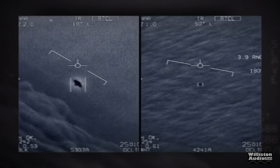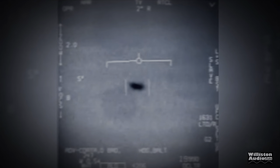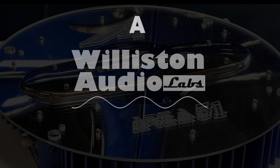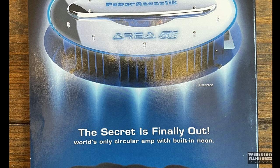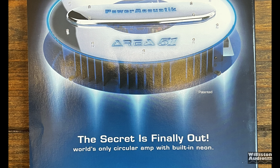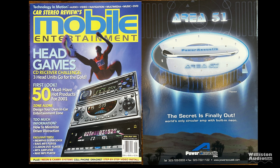Look, Daddy, it's a UFO! There's lots of talk lately about unidentified aerial phenomenon. Well, back in 2001, the secret was finally out. Power Acoustic, and this April-May 2001 mobile entertainment show, showed off the Area 51 amplifiers. These were definitely out of this world.